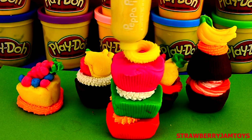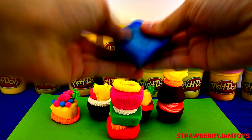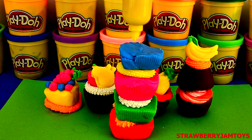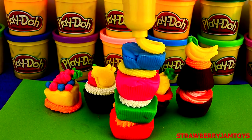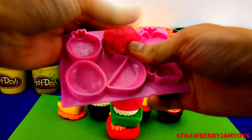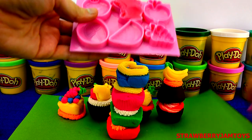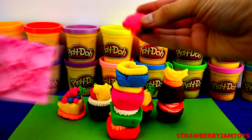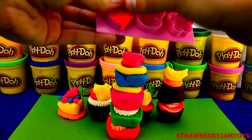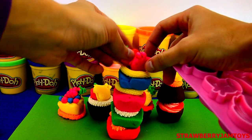Wow, this is looking cool! Next up, we are making a blue cupcake using the mould, and some more yellow icing for the top. Now something for the top — how about a pink Peppa Pig? And a strawberry for the top. What an awesome Peppa Pig cupcake tower!